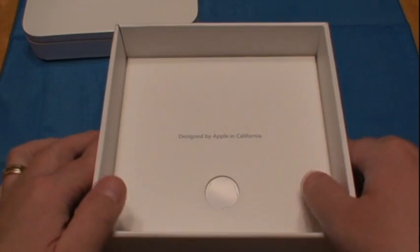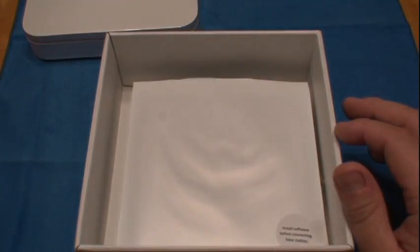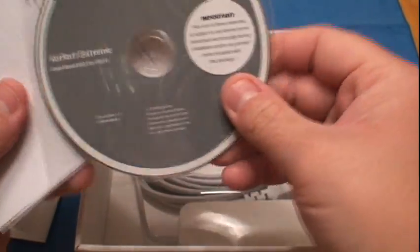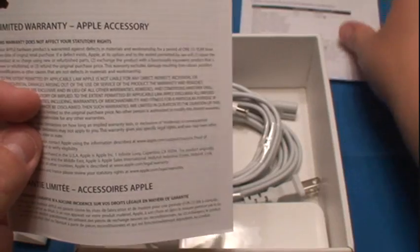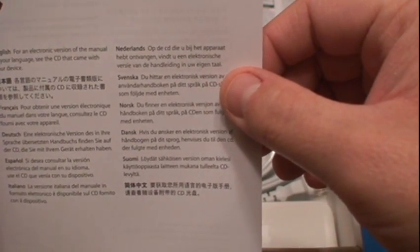So let's go ahead and see what's in the box. Right there you've got 'Designed by Apple in California.' That's just a cover — put that aside. You've got your install software; it says install software before connecting to base station. We've got an install disk, Airport Extreme guide, setup guide, Airport Extreme access point regulatory certification, your warranty, and a different language insert.